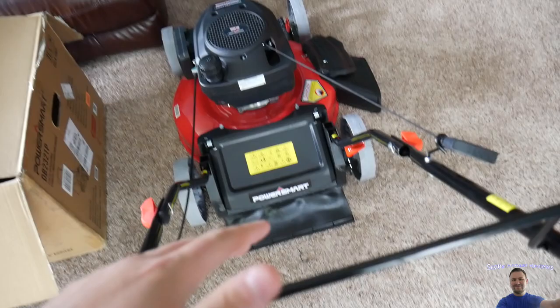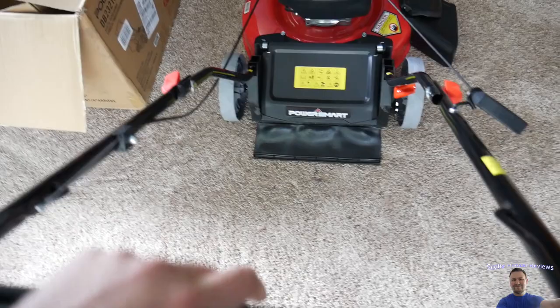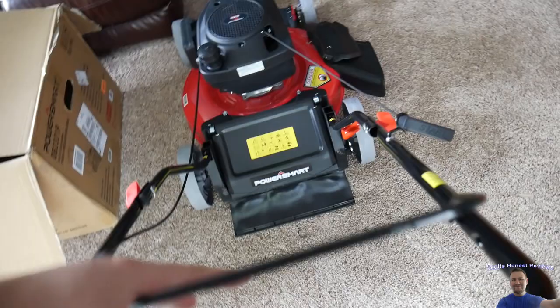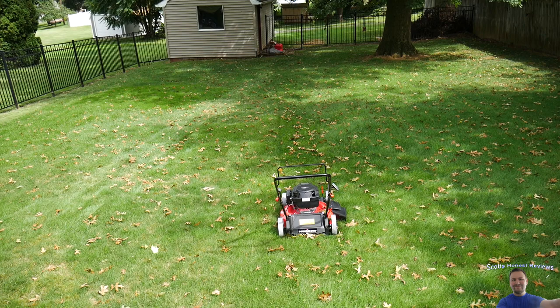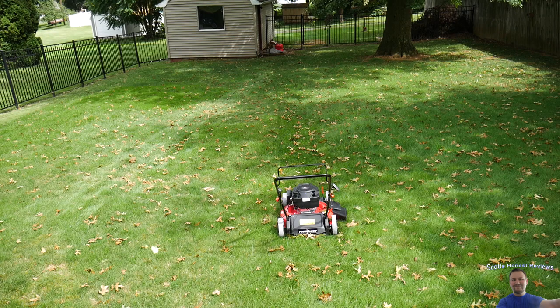So far everything is pretty simple. The wheels look really cheap on it, and this handlebar here is tight and hard — we're going to be putting some rubber on here because it's not soft at all. That's not too big of an issue. Everything feels about as cheap as you could possibly make a push mower. The wheels feel so cheap, everything just feels so cheap. But you know what, it doesn't really matter how cheap it feels as long as it does its job.